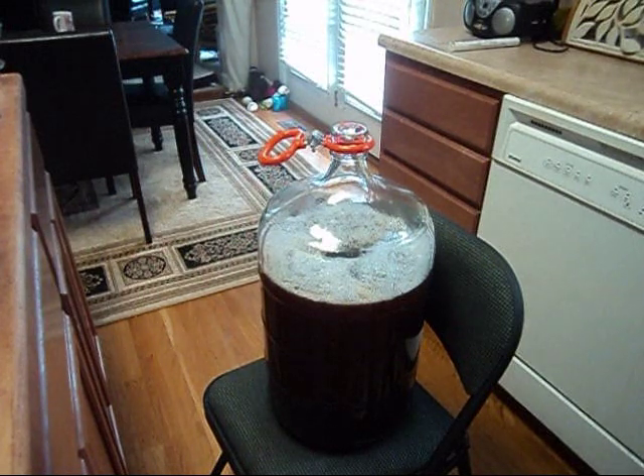Here's a beer that I just moved over from the primary fermenter to the carboy, and I forgot to take a hydrometer reading. So let me show you how we can use our wine thief to fix that.